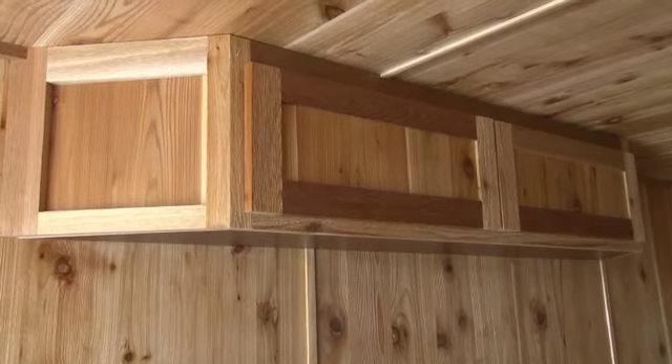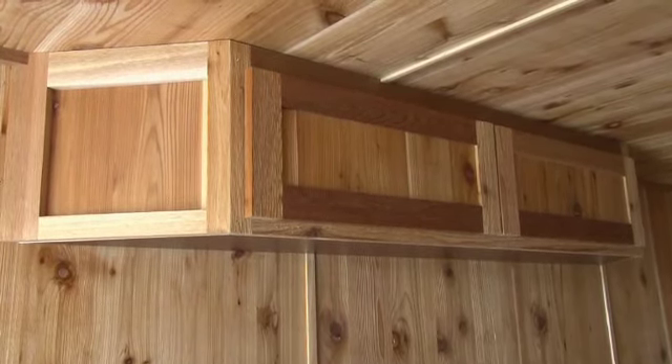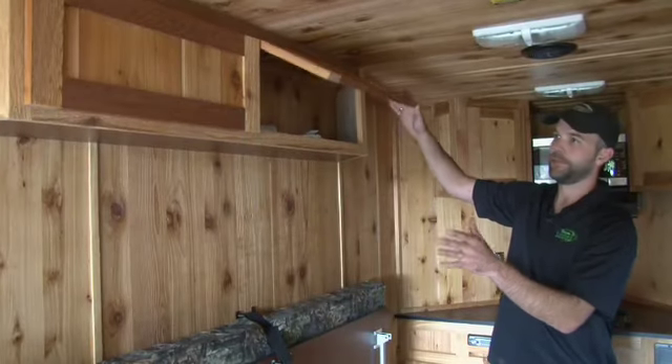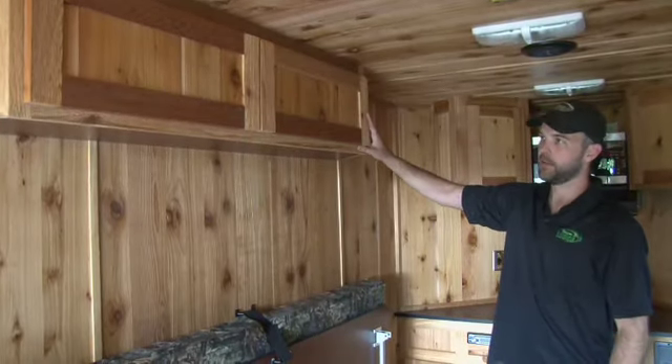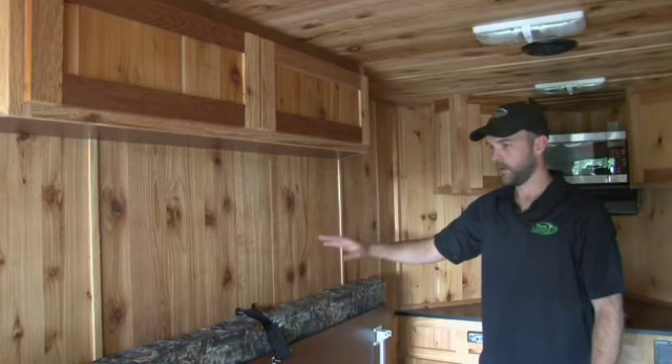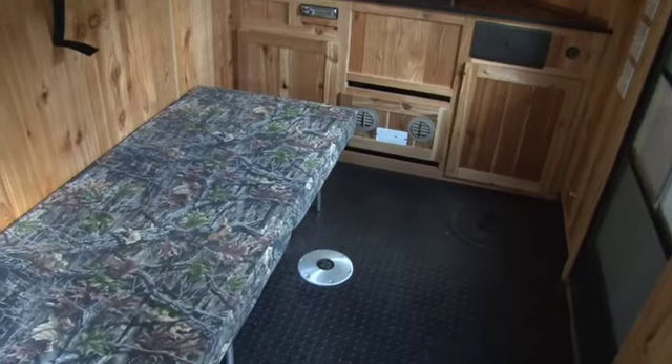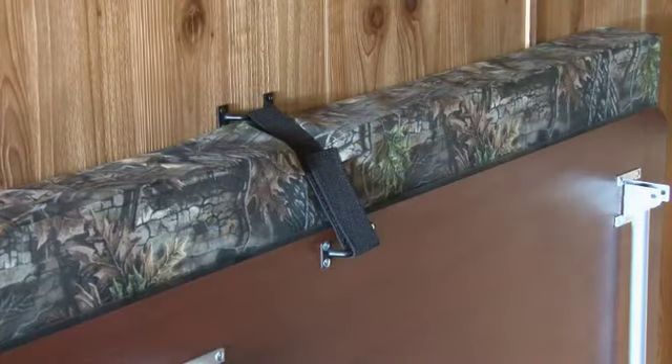Here in the 6.5 by 14 Team Lodge Junior there is overhead storage, giving you a little more storage than the standard type shack. That's a 6 foot long cabinet. We also have a side bunk — this is a 30 by 85 side bunk that folds up tight against the wall just like every other unit.